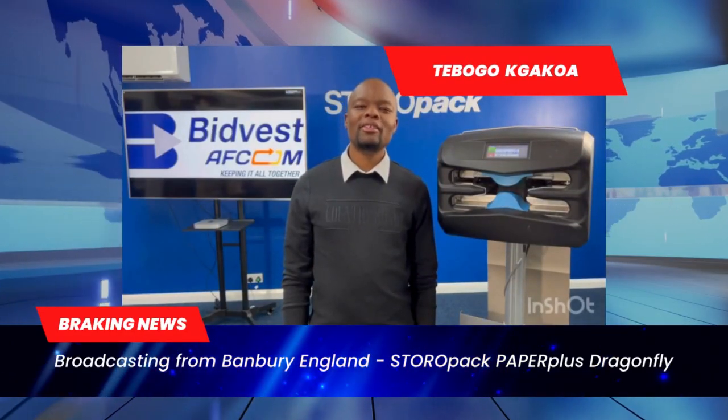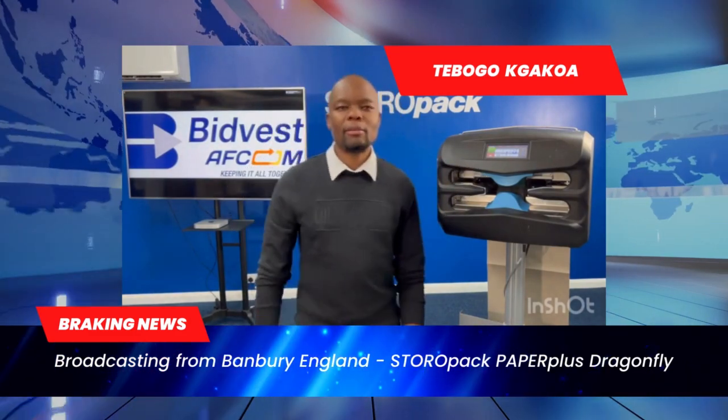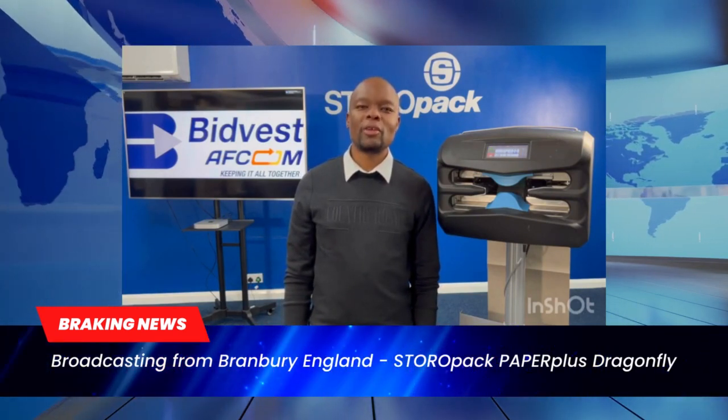Hello, my name is TK from Bedwest.com. Today I'd like to demonstrate a brand new machine from Storopec, the PaperPlus Dragonfly. It is the big brother of the Papillon, but with the functionality of the PaperPlus track.